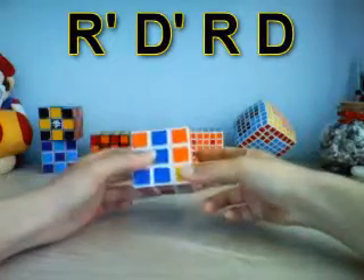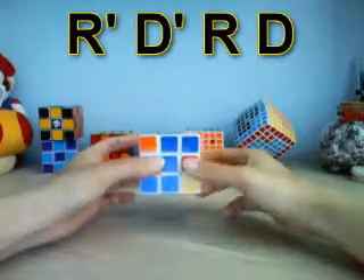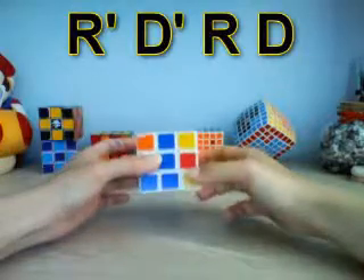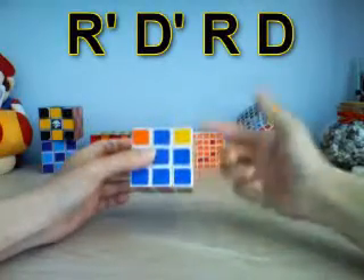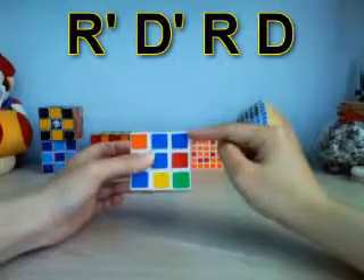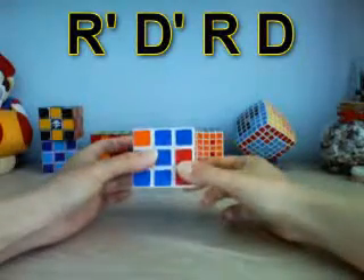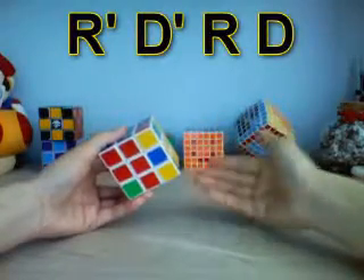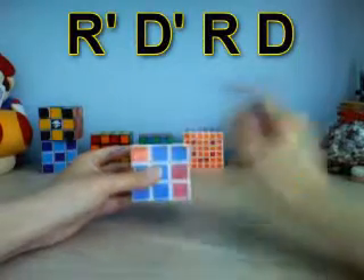R prime, D prime, R, D — still not there yet. R prime, D prime, R, D — not yet. R prime, D prime, R, D — nope. Now it's here but you still need to do the last D turn, otherwise it's not going to work. Now this is in the right place, but it looks like everything else is messed up — that's the way it's supposed to look. Once you do the next one, everything will go back.